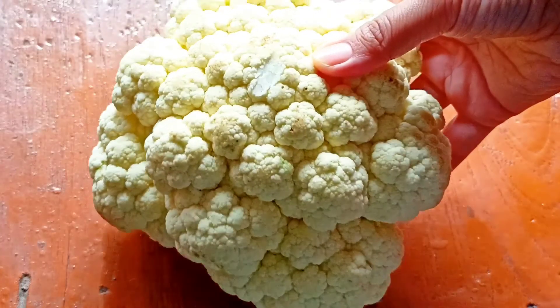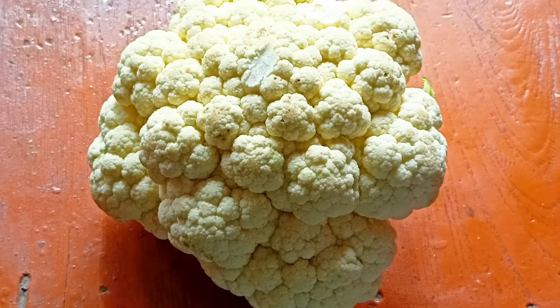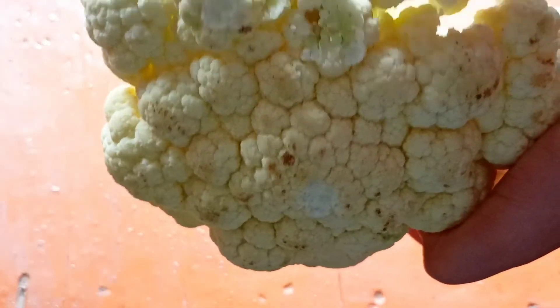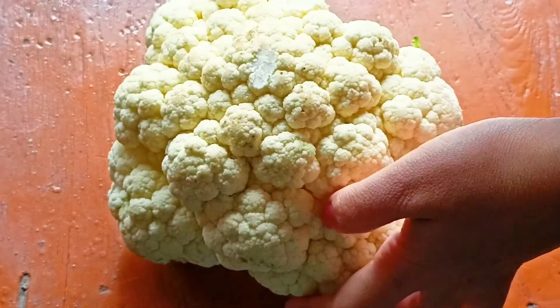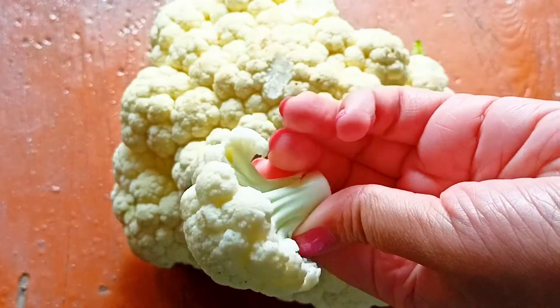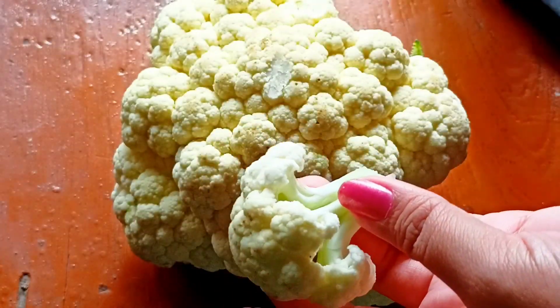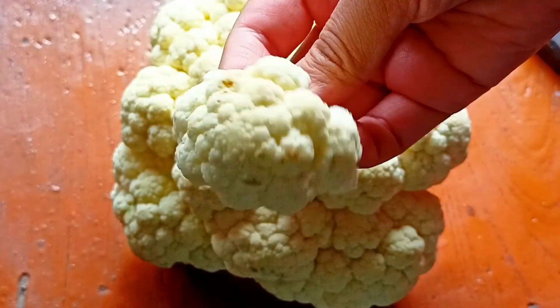For this recipe, I have taken a whole gobi. Now we will cut this gobi. I will cut this gobi into medium pieces. I have cut one piece, now I have cut this piece from the bottom. So we will cut the rest of the pieces.